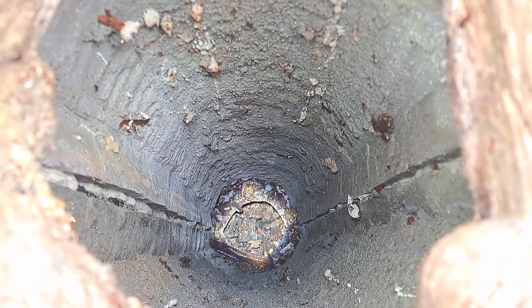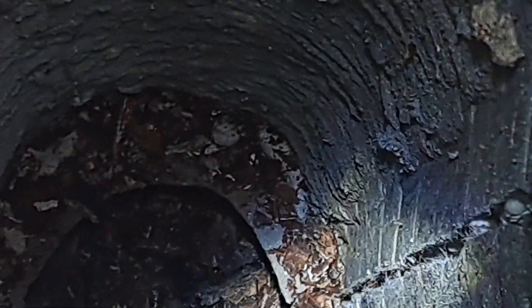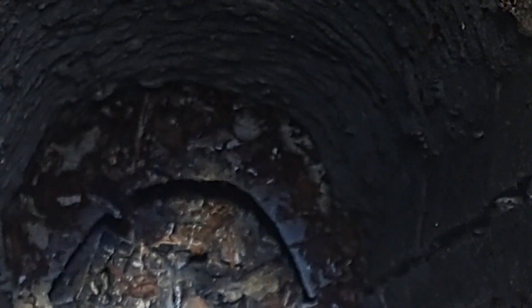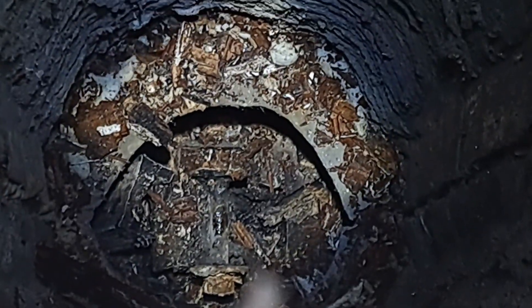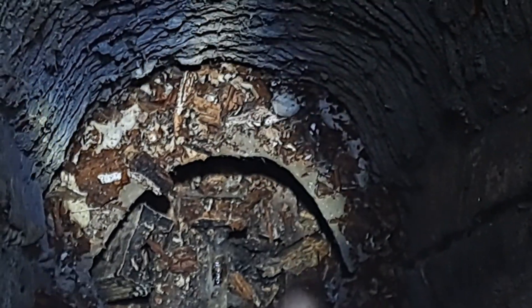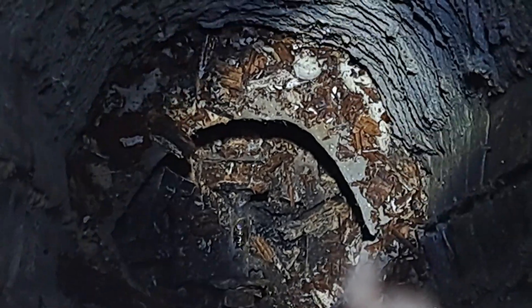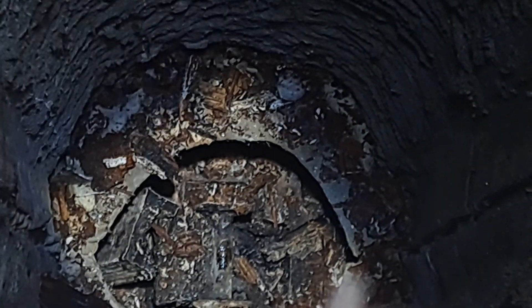And then it goes to that bracket down there. Let me see if I can zoom in. There is a bracket that's set in concrete right there with all these little flaky wood chunks around it. And that hole is basically like the rock — footing area. So that four by four is totally shot.